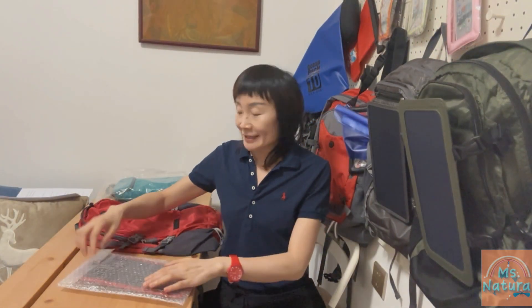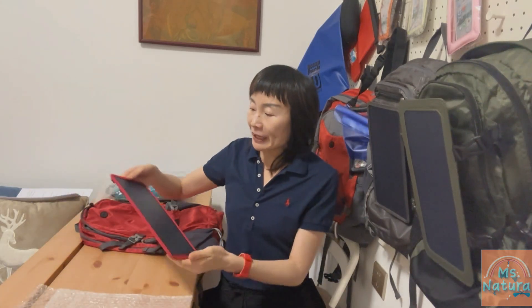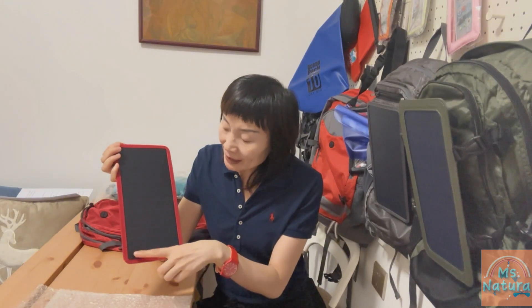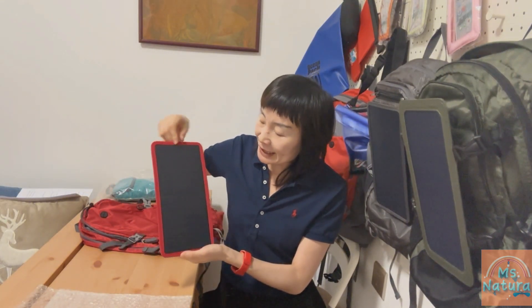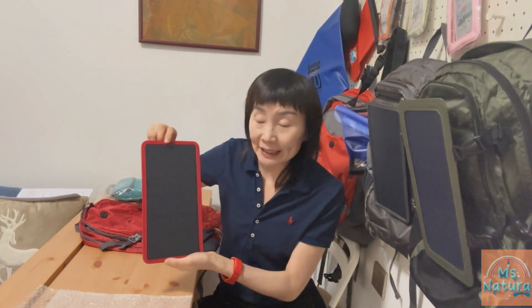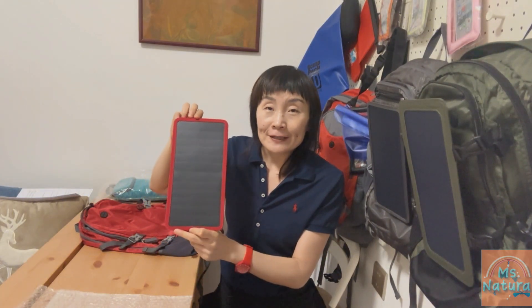Now let's check out the solar panel, which is the highlight of the whole backpack. When we take it out, you can see the solar cells are built into a protective and anti-scratch PVC fabric for weather-resistance. The power of this panel is 5 watts with 22% transfer efficiency.